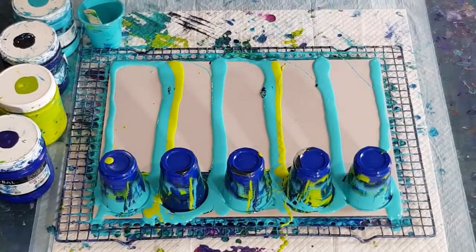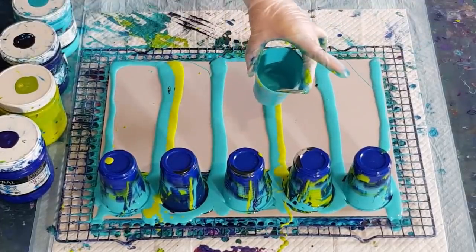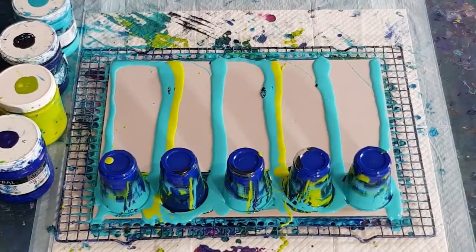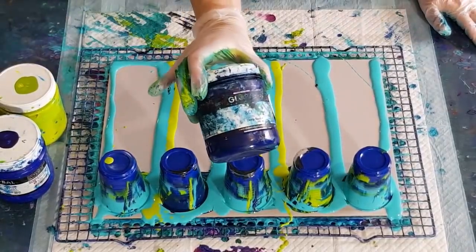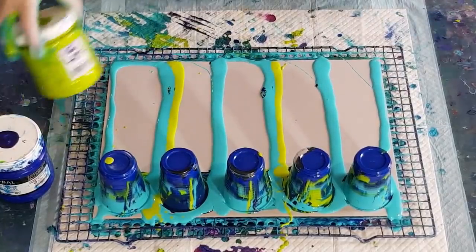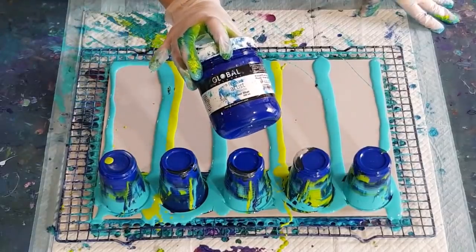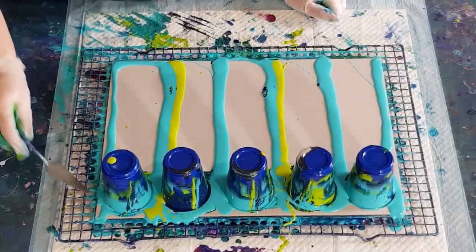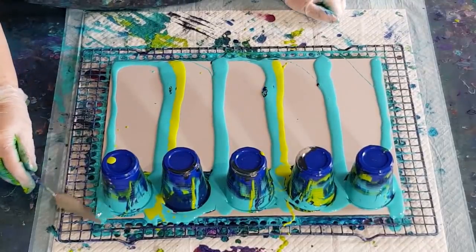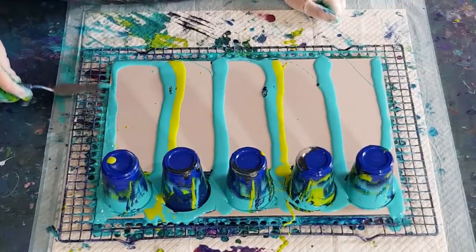Hopefully that'll give us a nice little pop of lime. I'll keep a little bit of turquoise and a tiny bit of lime left just in case I need to do any touch-ups. So I have peacock, deep space, the lime that I make which is 50/50 light green and yellow, and my cool blue.